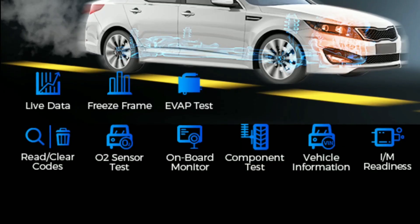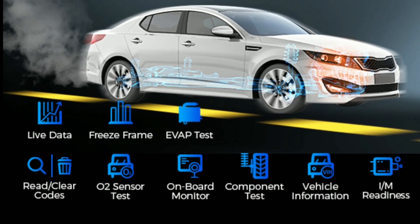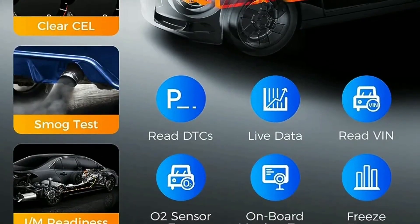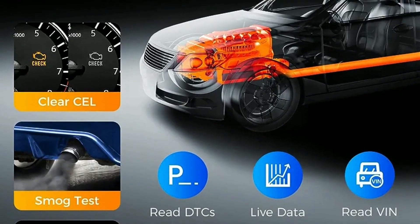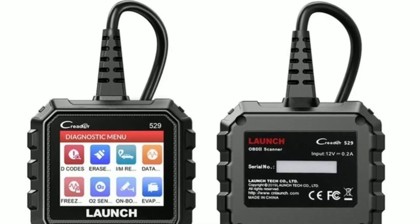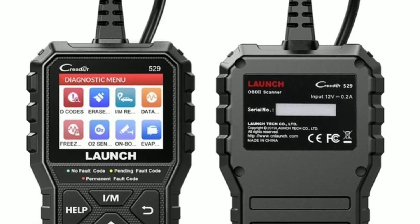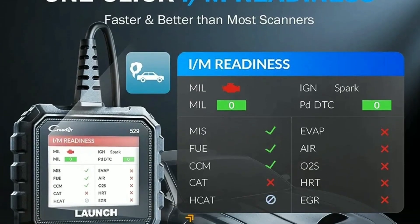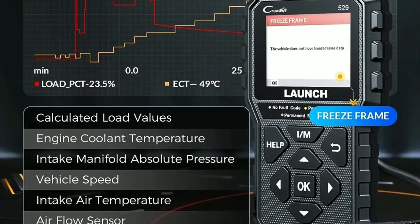The Launch OBD2 Scanner CR5-9 is an enhanced universal automotive scan tool that can read and erase diagnostic trouble codes (DTCs), retrieve vehicle information (VIN), and perform live data streaming on most OBD2-compliant vehicles from 1996 and newer. It supports all 10 OBD2 modes, including IM Readiness, Freeze Frame Data, and O2 Sensor Test.